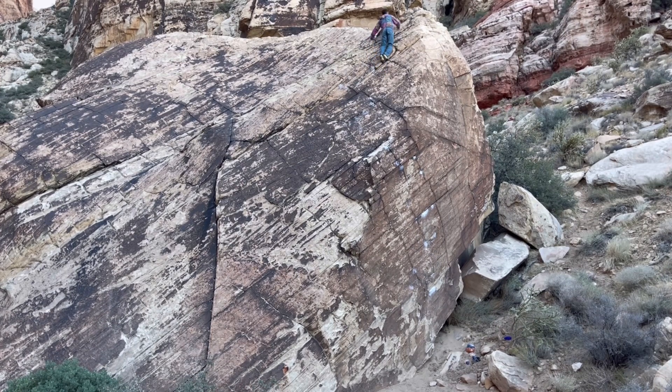Yeah, it looks like the first move. Is that the start? Yeah, it's still good. So there was like a good move there. Yeah, it was. Really, really good.